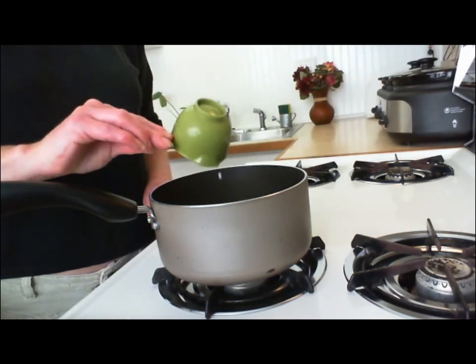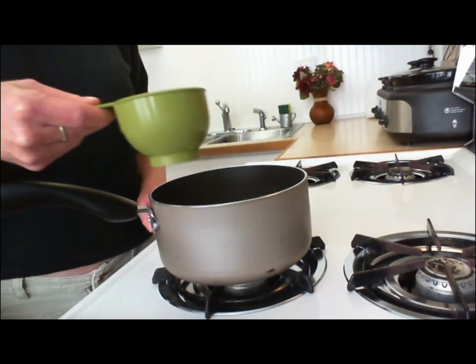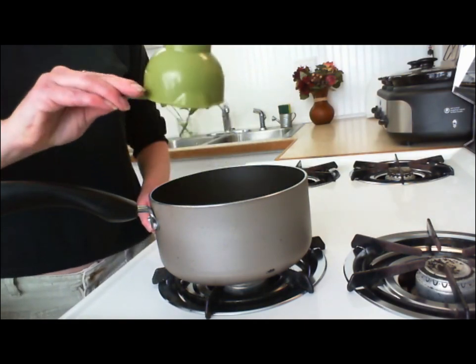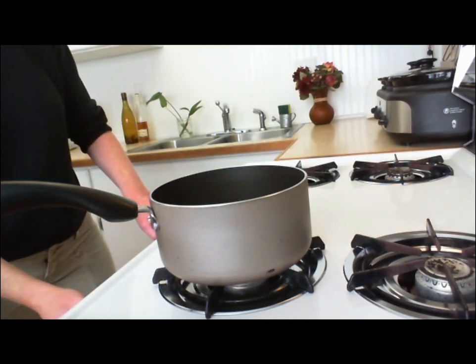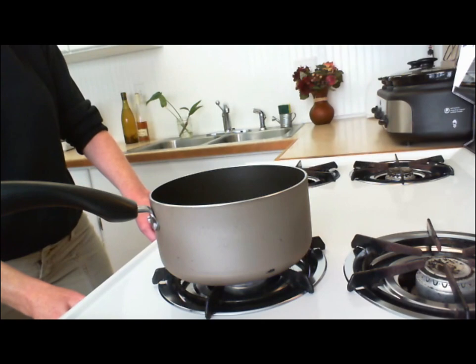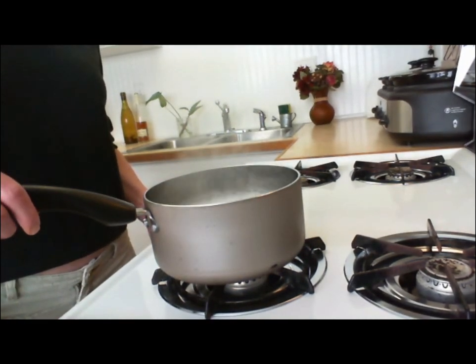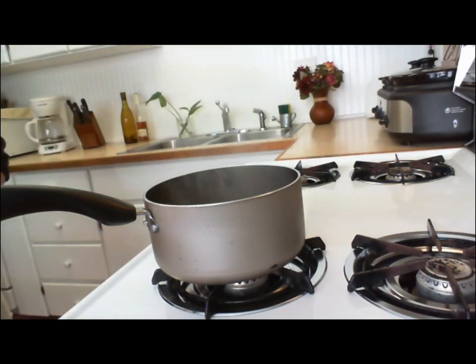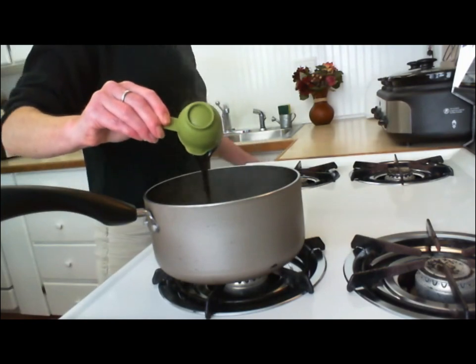In a small saucepan, combine milk and cold water, and then bring it to a boil. Once it's boiling, remove it from heat and whisk in the molasses, butter, brown sugar, and salt, and then let it cool until it's around lukewarm temperature.